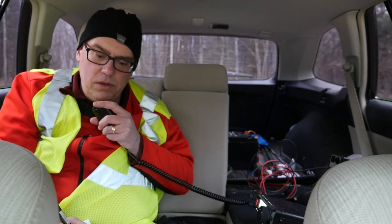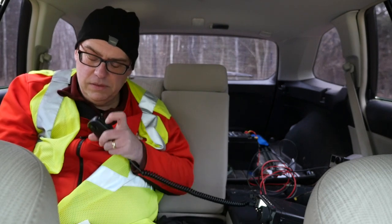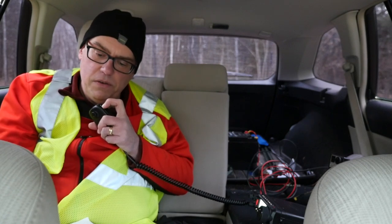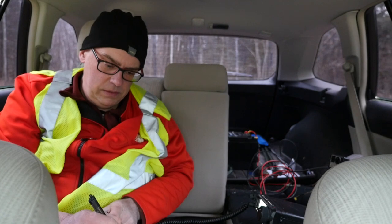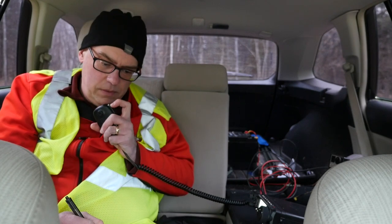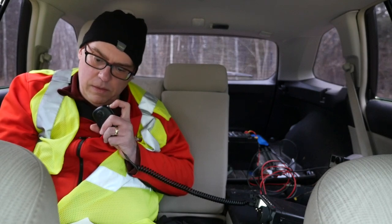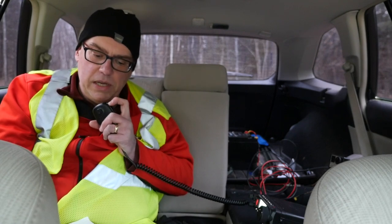Next contact: KD9HVT in Indiana, 5-7 both ways. Then a park-to-park with N5SLY at park K6553. Had to work through some interference to copy the first half of the call sign. Confirming: N5SLY at Kilo 6553. Please copy my park: K4345.